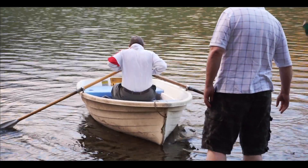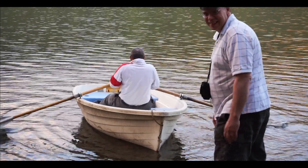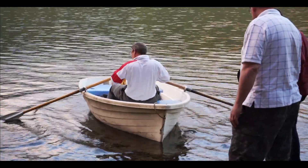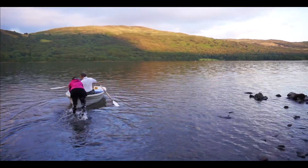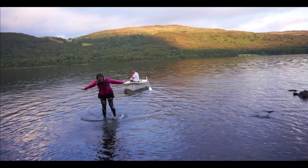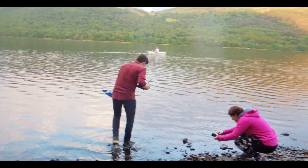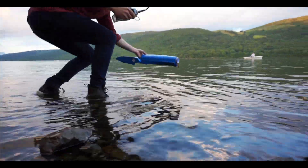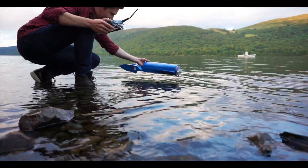There goes the rescue crew — ladies and gentlemen, my father. So, with the rudder back in place and the rescue boat in position, we always go for the very first test run.